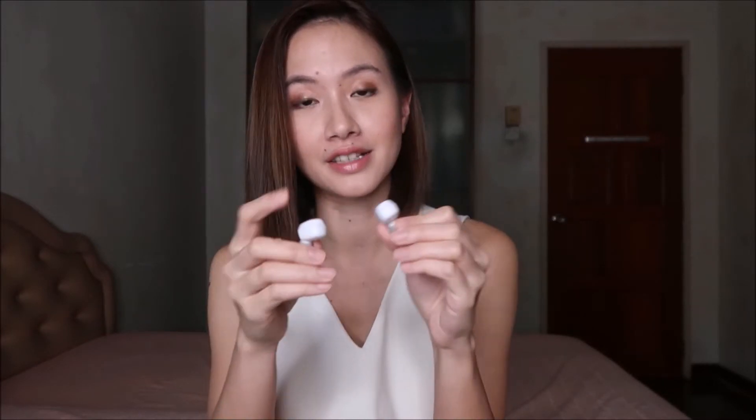Hey guys, I have the Sudio Neva with me and here are my thoughts. The Sudio Neva are true wireless earphones — you don't have a cord connecting them.